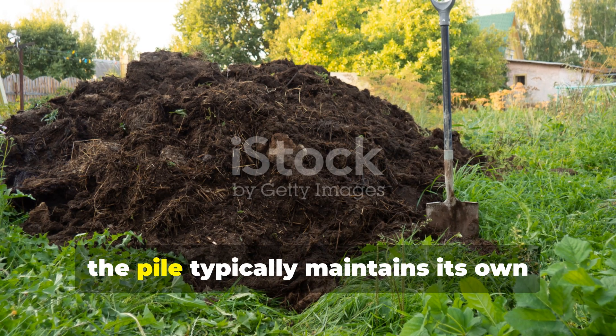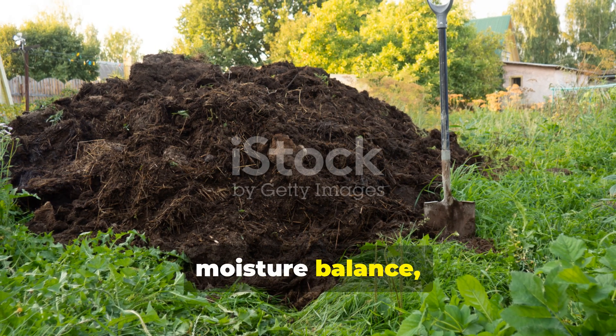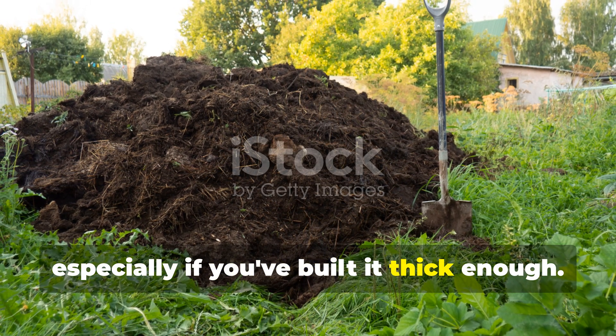After the first month, the pile typically maintains its own moisture balance, especially if you've built it thick enough.